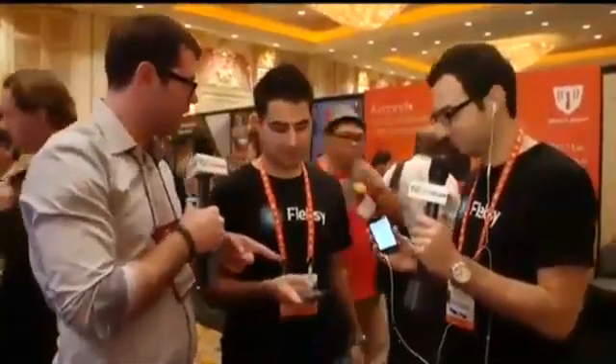Can we get somebody in on the beta, like a viewer at home? We'd love to do that. Just use the hashtag CESCrunch and hashtag Flexi as well. Just visit flexi.com or beta.flexi.com to sign up — it's spelled F-L-E-K-S-Y. And this can replace your system keyboard — yes, absolutely, it can replace it everywhere.